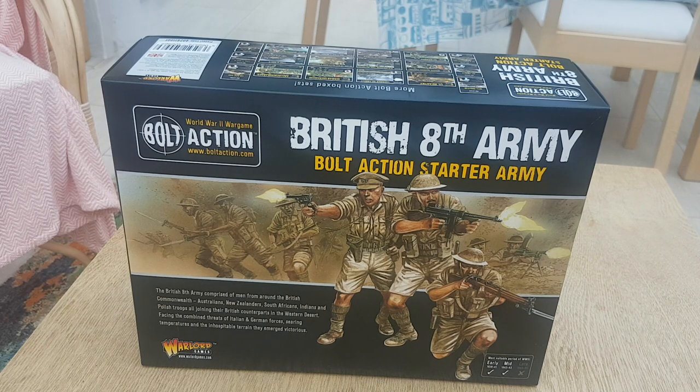Hello, welcome back to the channel. Today I thought I'd do an unboxing video and talk about the British 8th Army figures from Warlord Games.